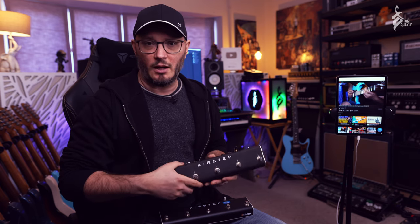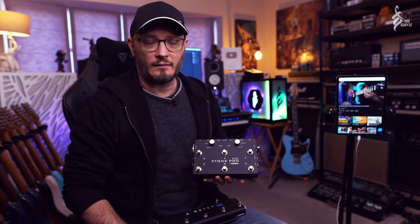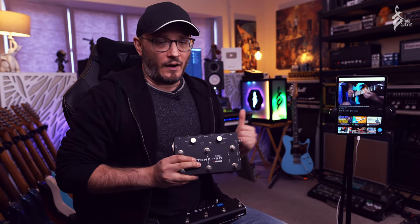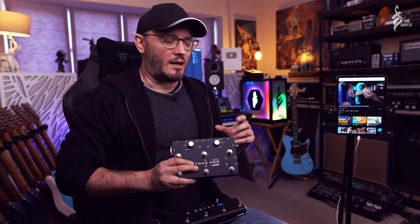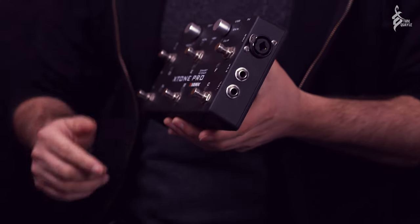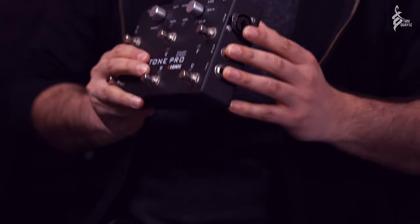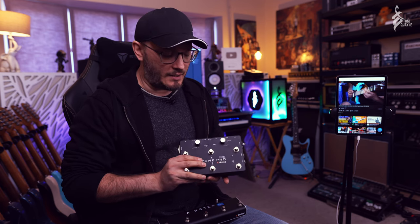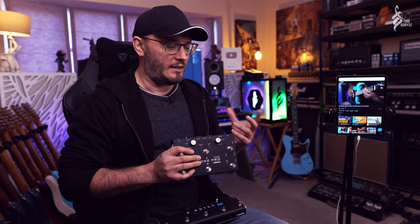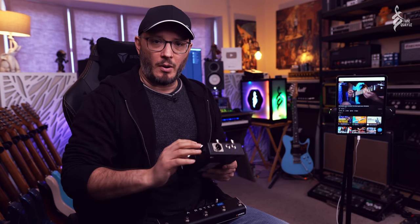I'll link my video below so you can check that out. Another great product I use all the time and have a video on is their X-Tone Pro audio interface. These audio interfaces are fantastic for iOS and Android — mobile audio interfaces are a real minefield. This is actually the one we recommend, along with its smaller brother the standard X-Tone, for Solo, the app that David Beebe and I produced. We recommend these because they're so solid with iOS and Android devices; they're made for guitar and don't have any issues at all. Both the Airstep and the X-Tone Pro are really well built — aluminium, really solid components.